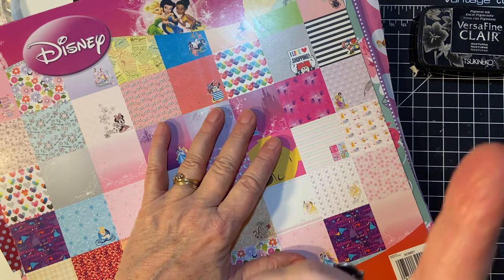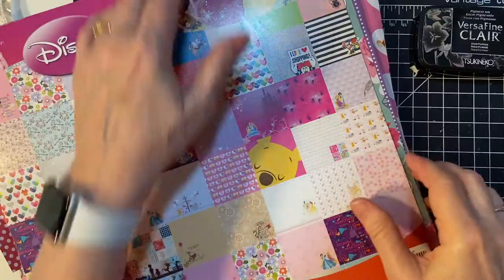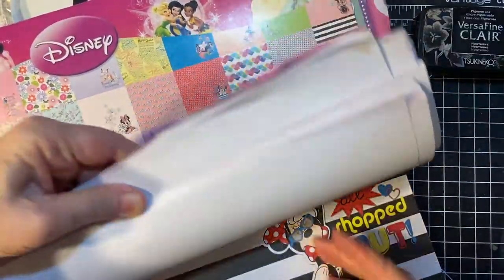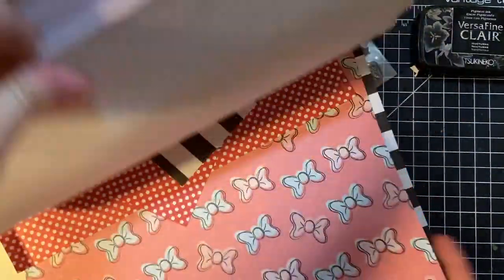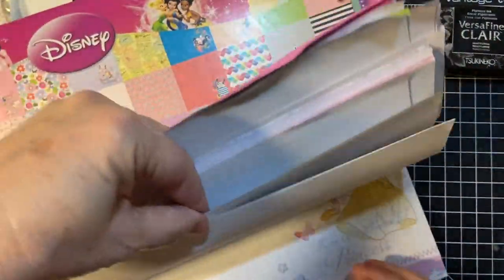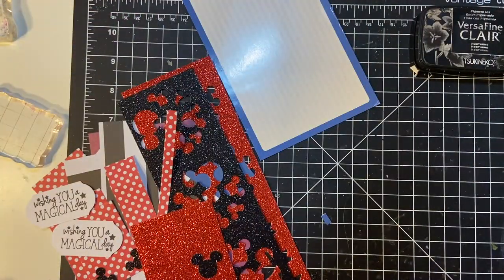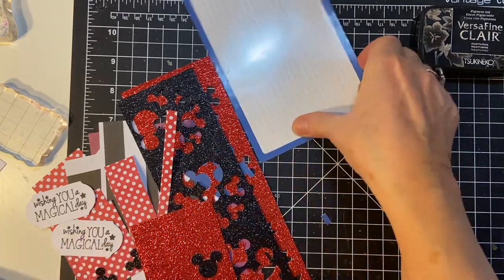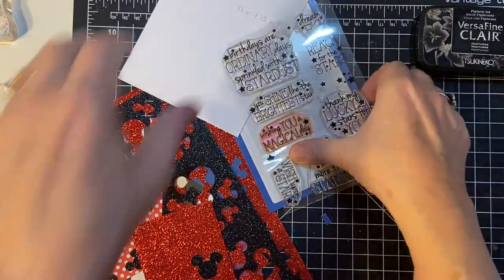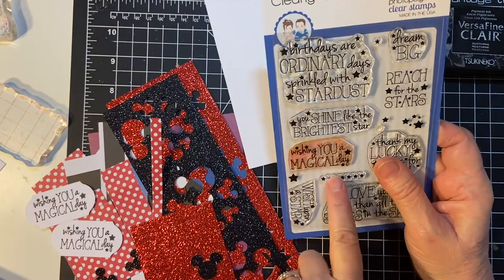I've got a picture right here. I used my Disney paper pad — you can see some of the pieces here. And I used stamps from Clearly Whimsy Stamps. I used Wishing You a Magical Day.